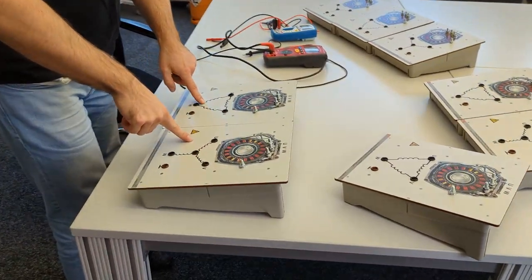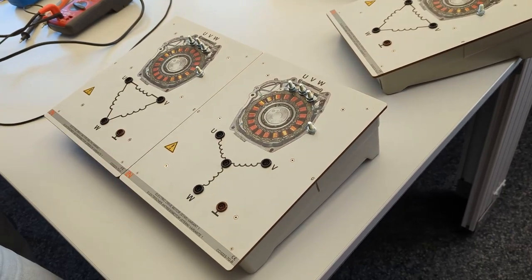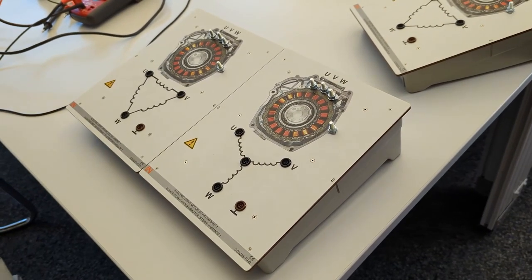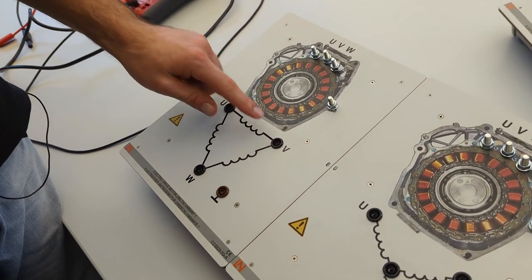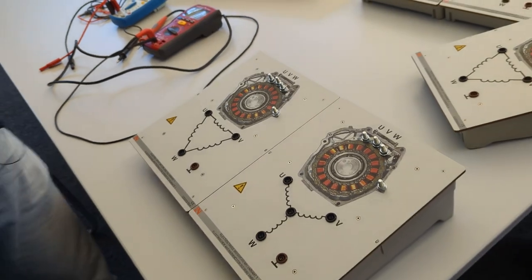Looking at the bottom, there are different ways of connecting the coils of the stator with each other. On the right hand side we have the star connection — the coils are connected as a star with a star point in the middle. On the left hand side we have the delta connection, where there is no star point because all the coils are connected in a loop. The big thing is you can't tell from the outside which type you have — it depends on the car manufacturer.